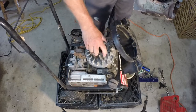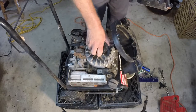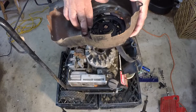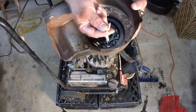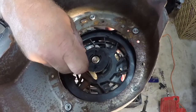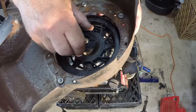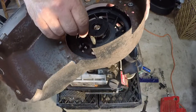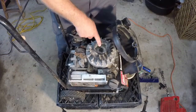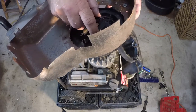Now we can see the top of the engine — it looks good, has good compression, no damaged cooling fins. Here's the bottom of the recoil with the four rivets and the remainder of the broken rope. I'll check that the pawls work by spinning the plastic piece — you can see them stick out and then retract. If any pawls are missing or damaged, this is the perfect time to replace them; they're less than $5 for two at your mower shop.